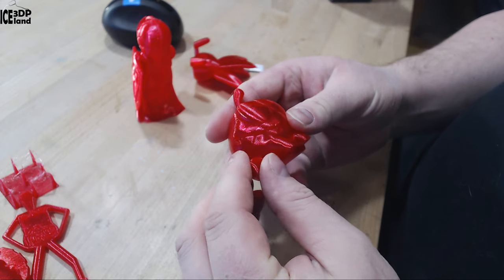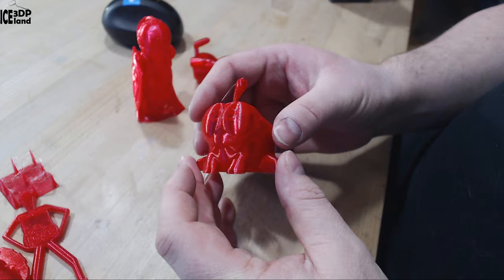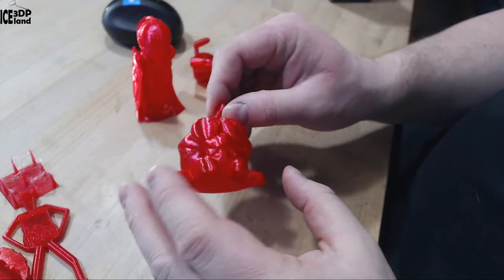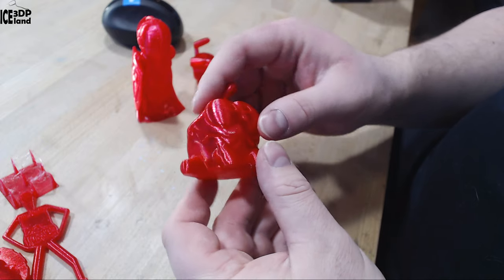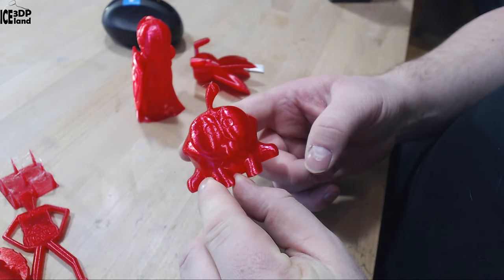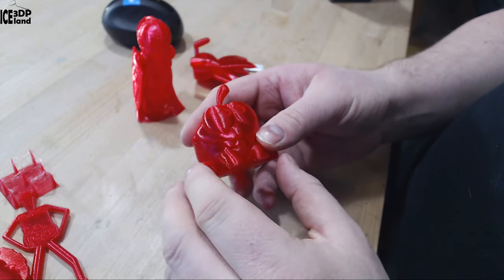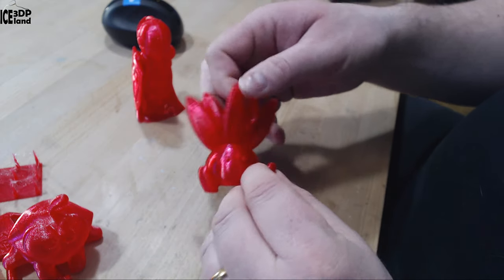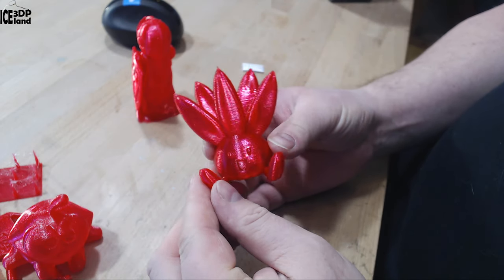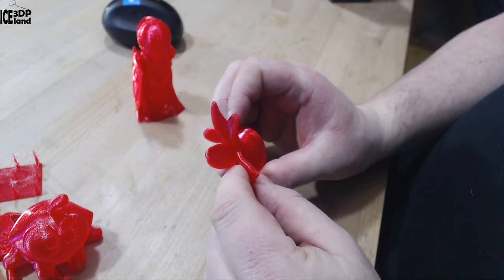The Omnom model was printed without any infill so it's hollow inside — the light shines through it a little bit and you can maybe see a finger through the filament, so it's somewhat transparent but looking really nice.